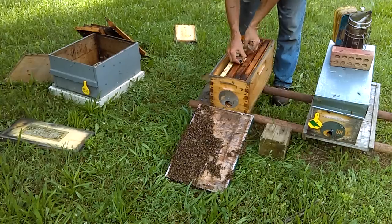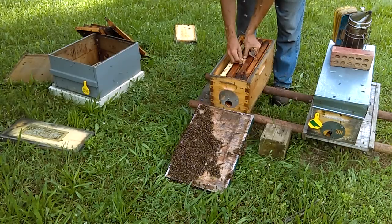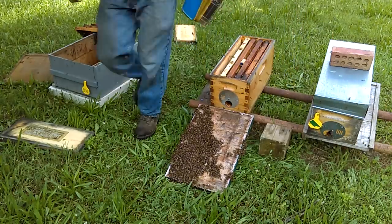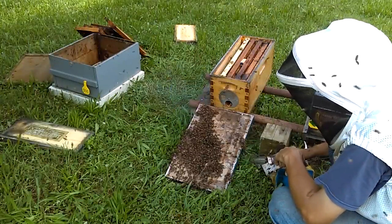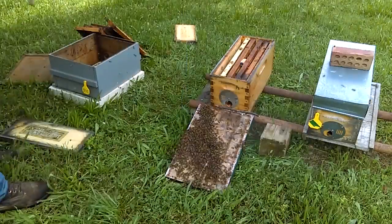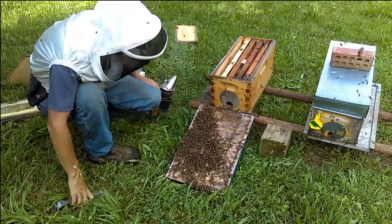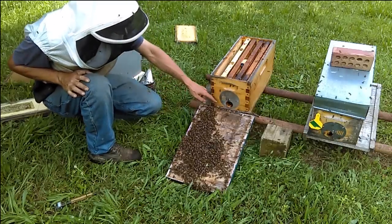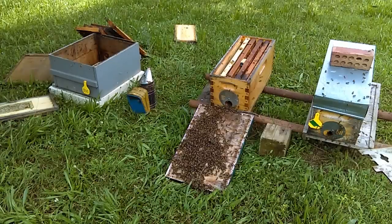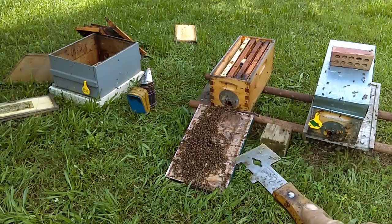I'm going to take my virgin queen and stick her right here between these frames. Now I'm going to start pouring bees in. Once they figure out where to go the march will start — and I think they're discovering that right now. You can see a few starting to go; it won't take long for the rest to march right in. You'll also notice a few congregating around the entrance of this hive, so a few may join there, but we're going to get the bulk of them going in here.